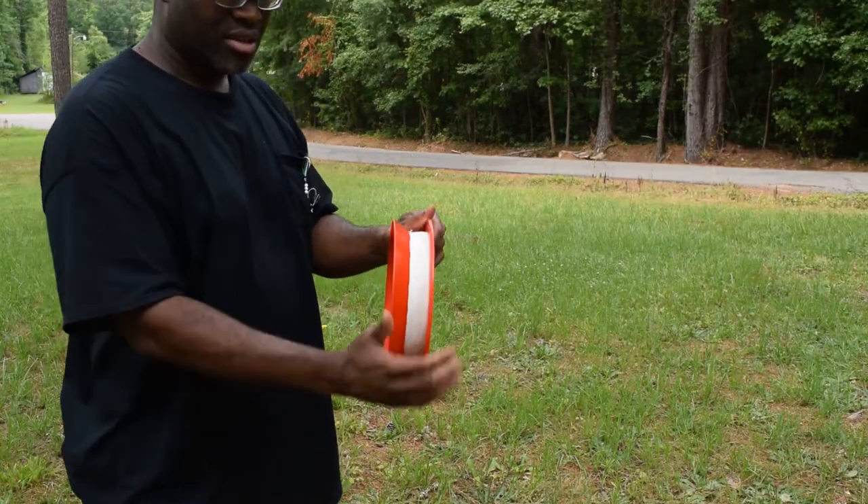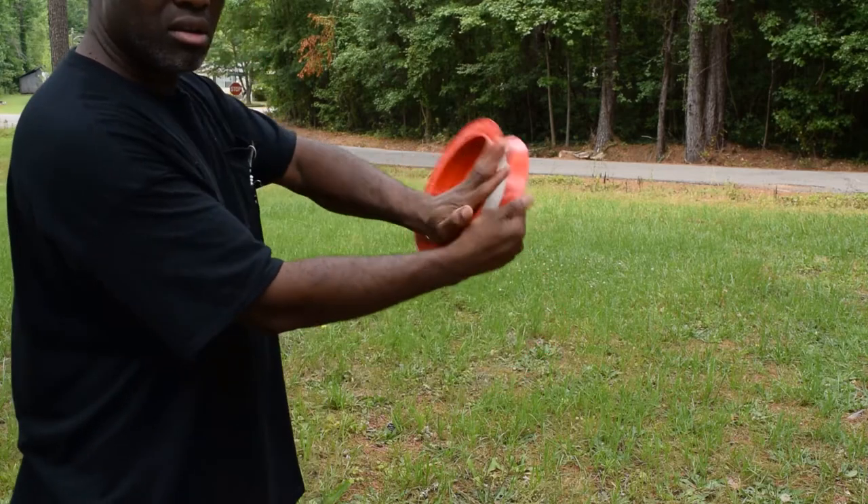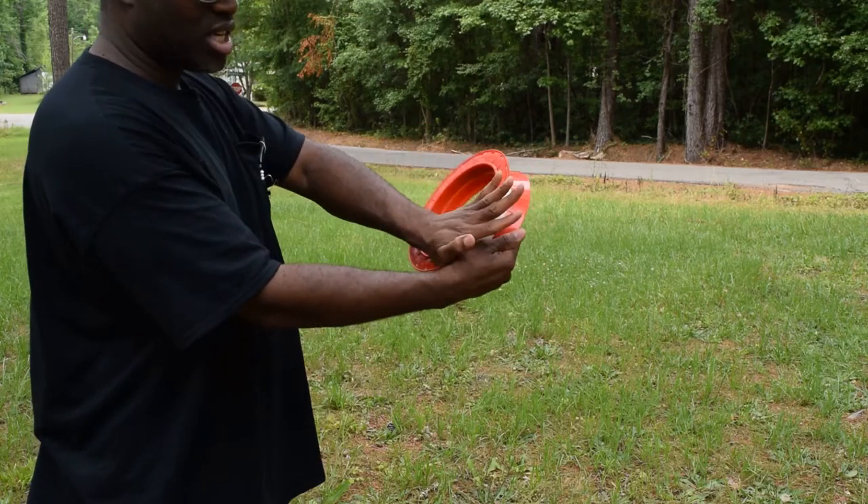When casting a hand line, the flat side goes against the palm of your hand.